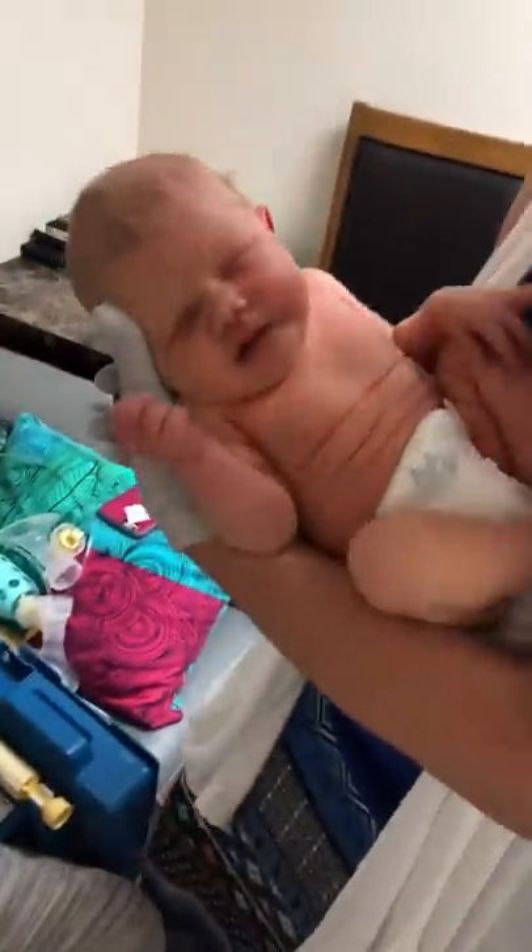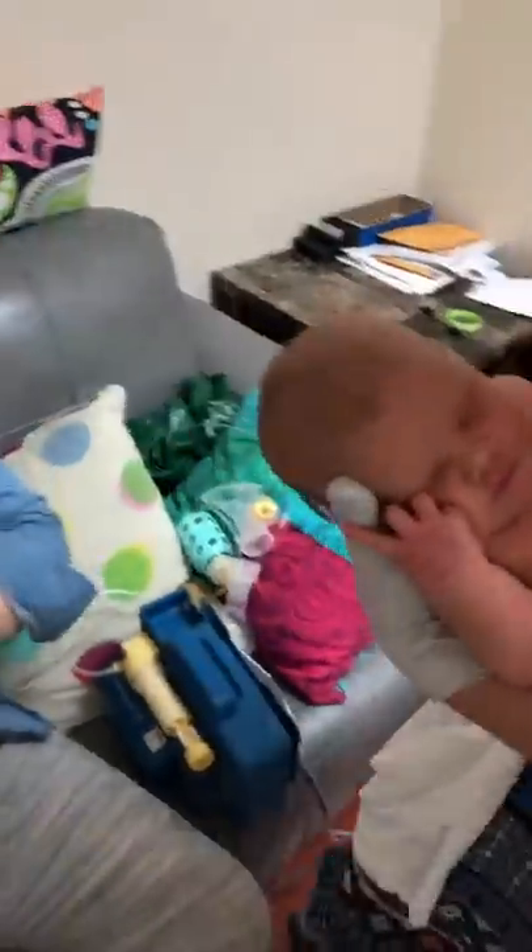We may even try putting her in a football hold. Sometimes putting them in a different position can change their mind — sometimes we just try different things. So we're going to rotate that around, which is important to know how to do. I like to have this over as far as possible so that you're not tempted to put her too high in front of the breast.